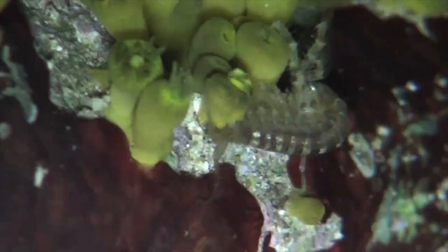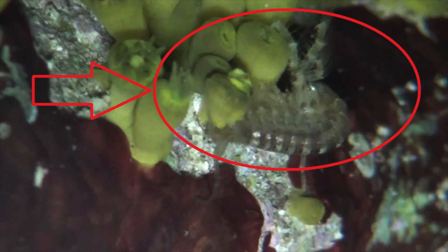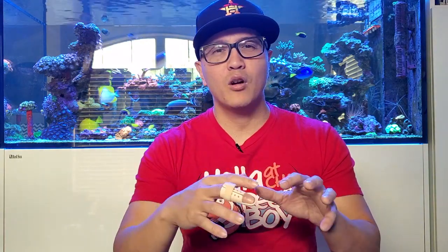Here's something you may not know that can bother zoas: amphipods. They're a good sign that your reef tank is thriving, but they can grow very large and make homes in the rockwork right where your zoas are. Their constant movement and climbing irritates the zoas, keeping them enclosed. That's why it helps to have fish that eat them — like mandarins or tangs — to keep that population under control.